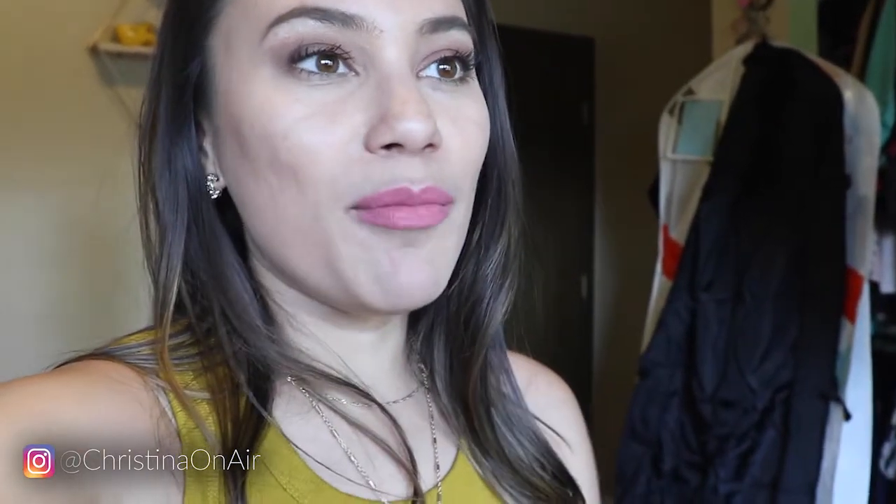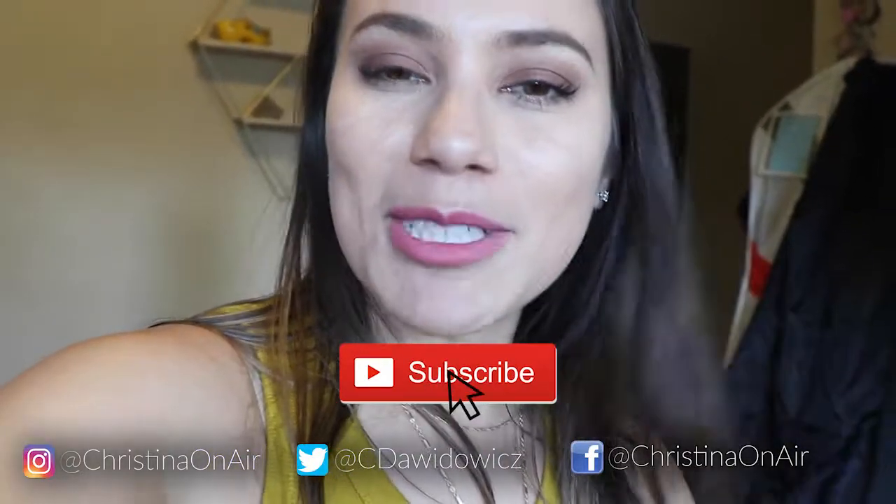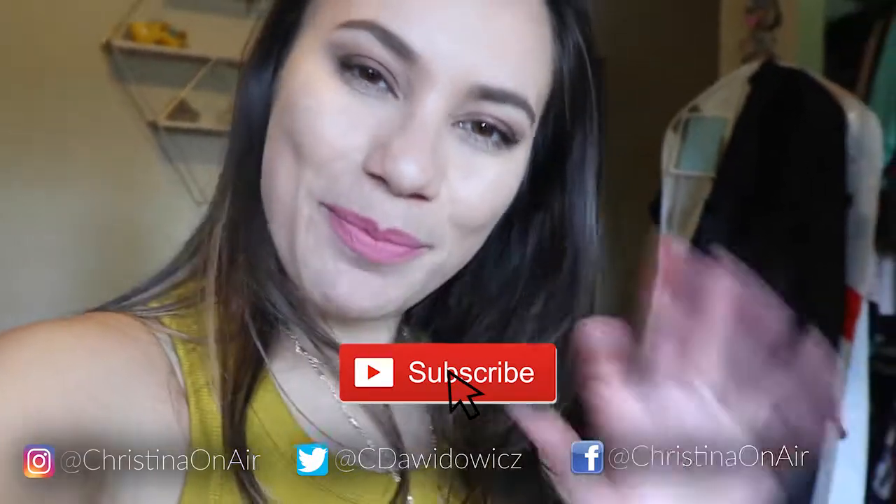Thank you so much for tuning in, you guys. I hope you enjoyed this video — I know it wasn't exactly what I planned. Follow me on Instagram; I'm also on TikTok but I like reels more actually. Anyways, I'm going to stop talking so I can let you go. Thank you so much for watching. Subscribe if you're not already, and I will see you in the next video. Bye!